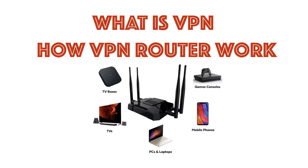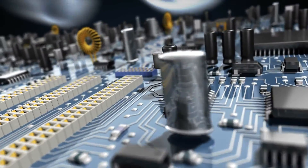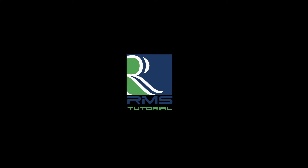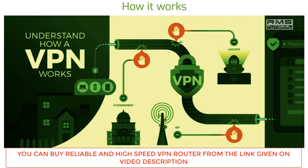Nowadays we are not safe with our internet connection. That's why we are using VPN to protect ourselves from cyber criminals, hackers, and other blockers. Welcome to RMS tutorial. Today I'm going to show you what is VPN and how VPN router works. VPN — virtual private networks — gives you online privacy by creating a private network from a public internet connection.